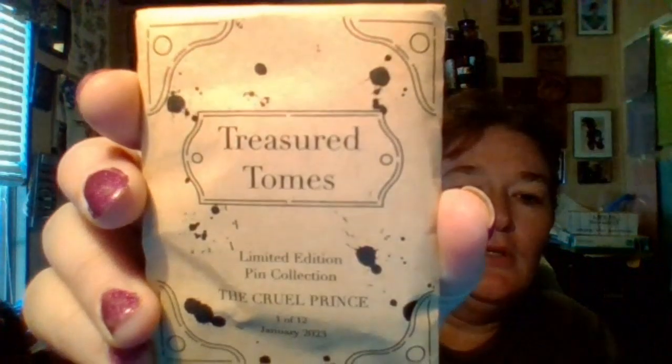So let's see — 'Treasured Tomes: The Cruel Prince.' These are going to be our new literary pens for the year. Last year we had literary luggage, so I'm guessing this year it's going to look like books.